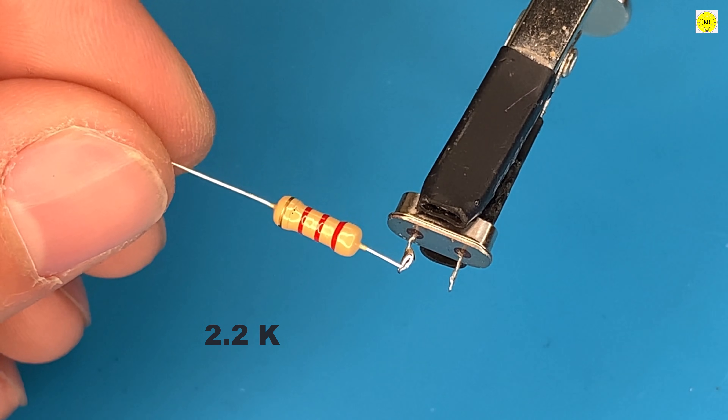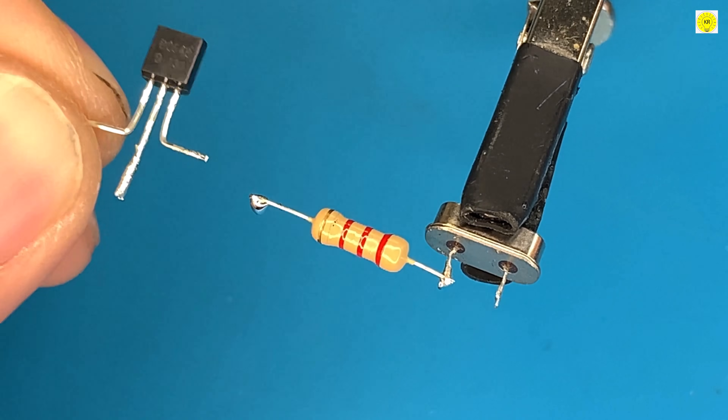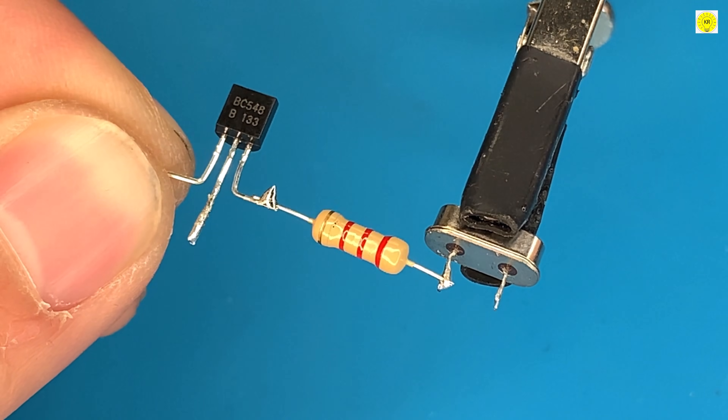Now watch the process of connecting the electronic components, and wait for the circuit test at the end.